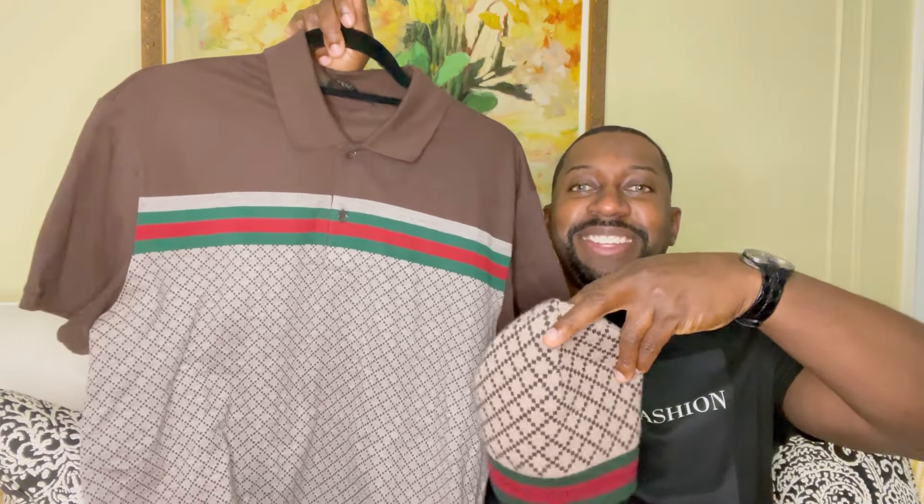Let me show you the fit — I have a smaller head. Check it out, definitely a nice fit for the winter going into fall. Let me show you how it looks with the shirt — definitely think it looks very nice together.